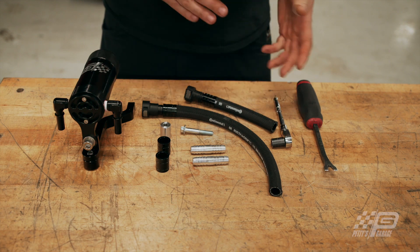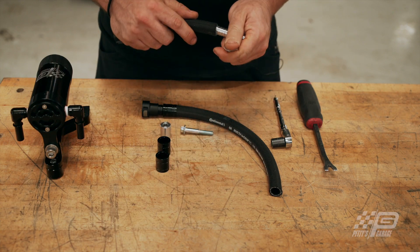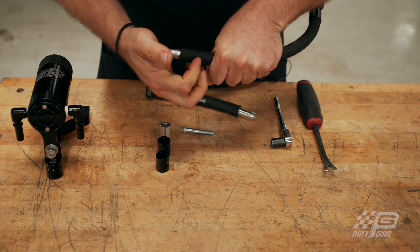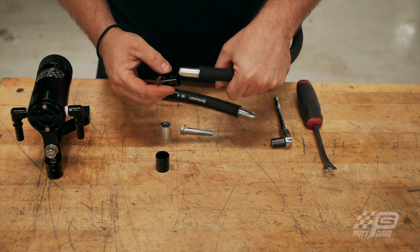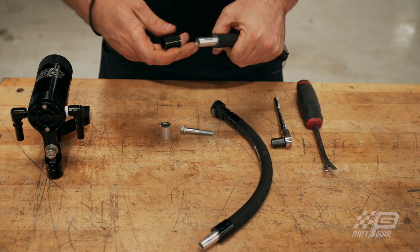I'm going to pre-assemble this on the bench — it'll be a whole lot easier to do that here and then we'll go install it. The barb connectors go into your hoses; you want to get them about halfway in. Then you're going to put your covers over top of your hoses — that'll help to lock your barbs into the hose.